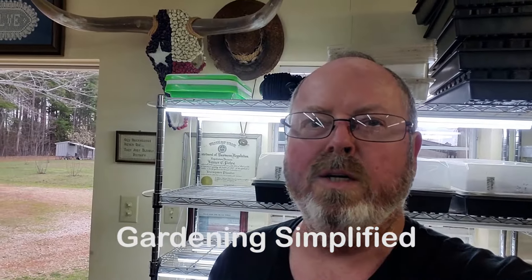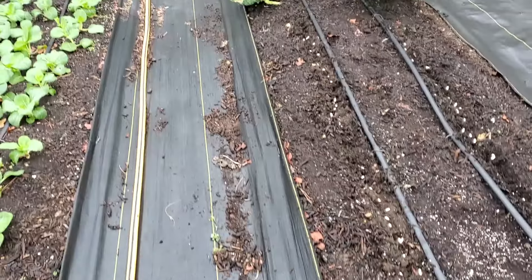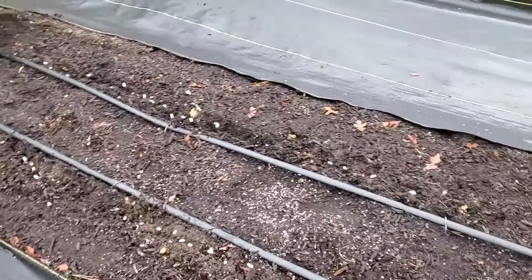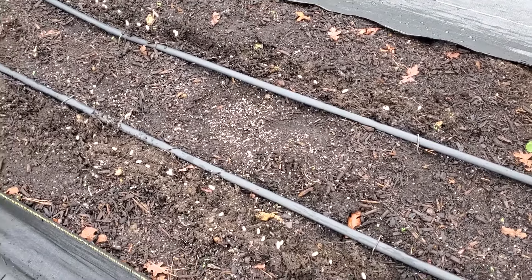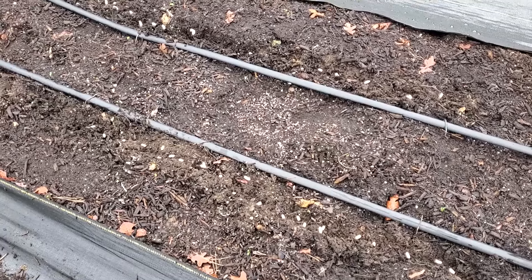Kenny Harrell Gardening Simplified. It's February 27th. In today's video, we're going to be talking about how to get an early harvest. Now we're out here in the garden, the wind's blowing so you might have a few mic issues — just bear with me. As many of you have probably figured out, in order to get an early harvest, you have to get an early start on planting your seeds.